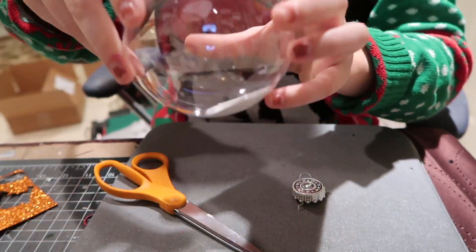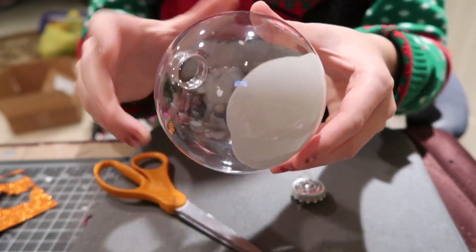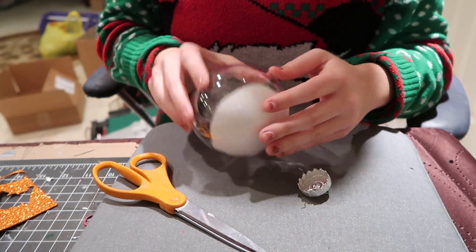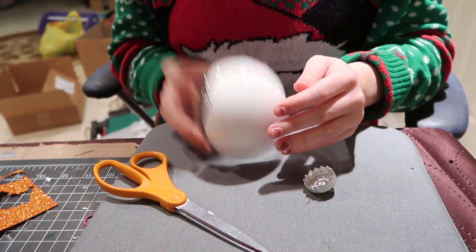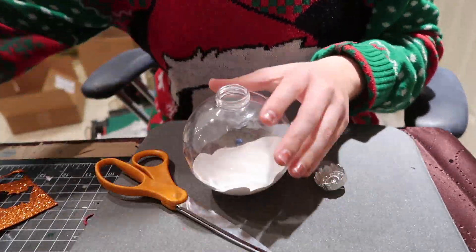I'm taking some white acrylic paint and just pouring it into the very bottom, swirling it around a little bit because I like to have a base of snow. And then I'm going to pour in some of my artificial snow — some of the sparkly snow from the Dollar Tree — just to cover a good chunk of the bottom so that my snow will stick to this.